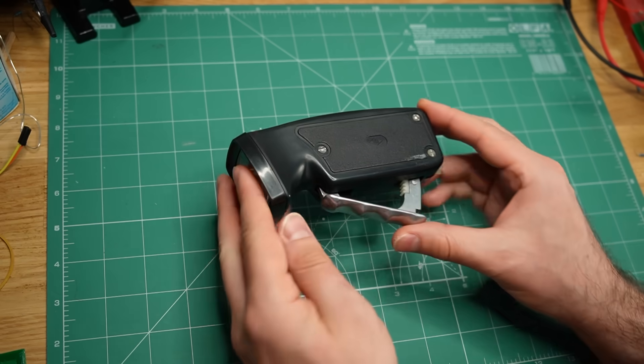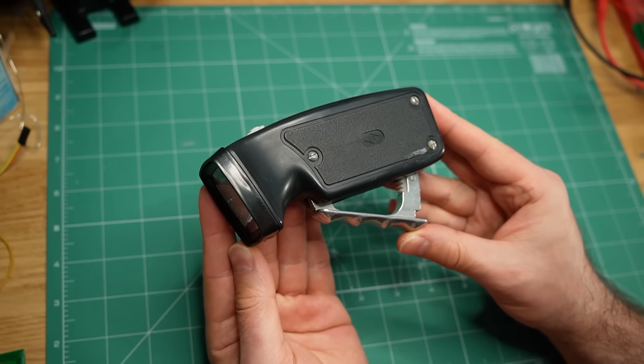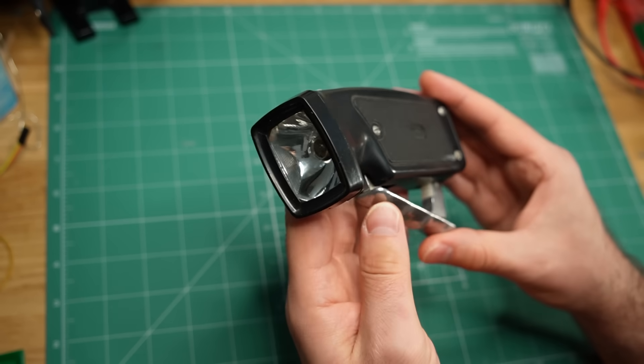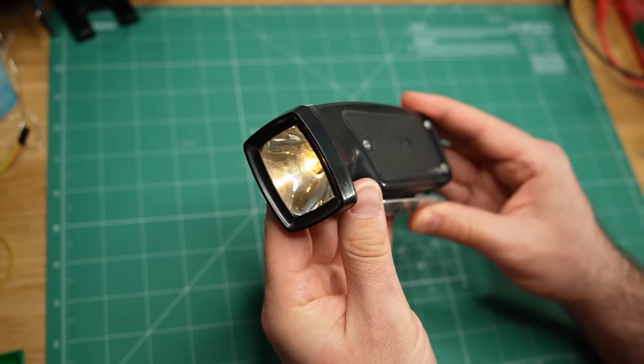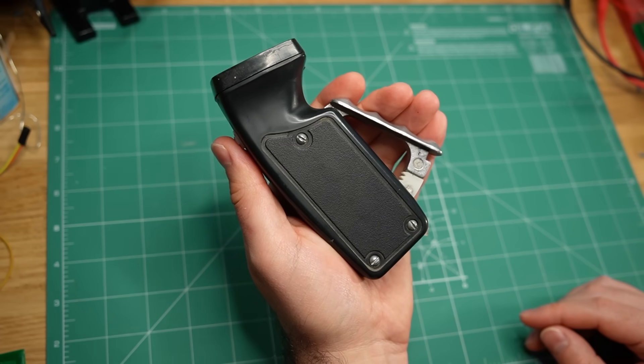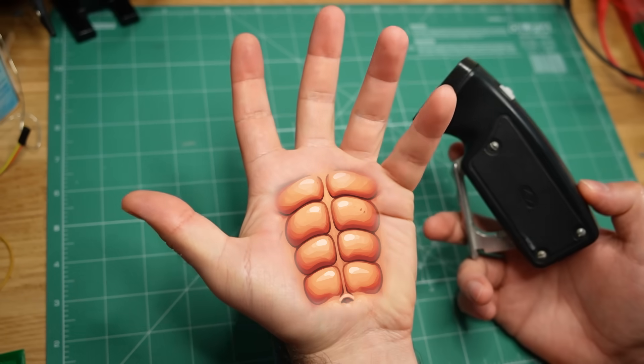You guys are awesome and now I have to keep my promise. In a previous video I showed you this unusual flashlight. It uses no batteries - instead you squeeze the handle and a mechanism inside it generates electricity while your hand grows a new set of muscles.